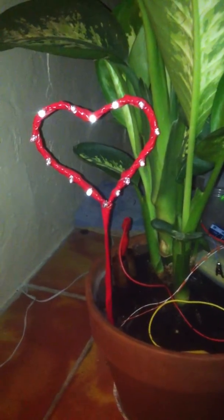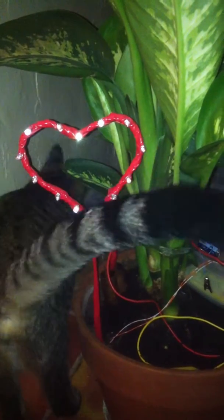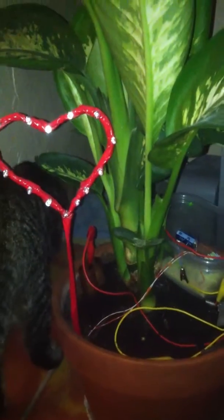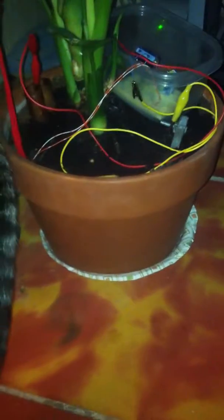The thing is, a AA battery can only power one LED, and I've got 15 going here in a blinking state, off this little plant.